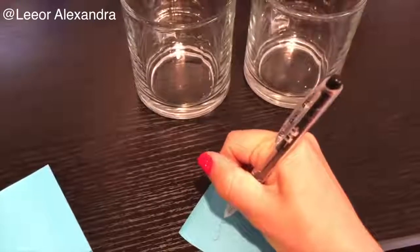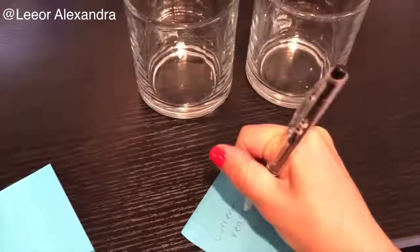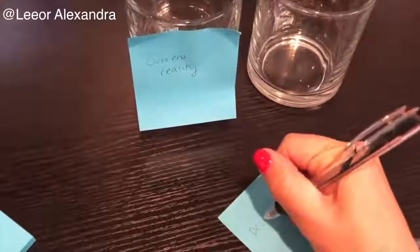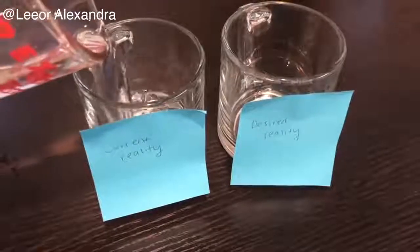The two cup method is a manifesting method in which you decide on one thing in your life you would like to change. You take two cups and label one with your current situation and the other with your desired situation. You fill the cup labeled with your current situation with water and then pour it into the desired situation cup.